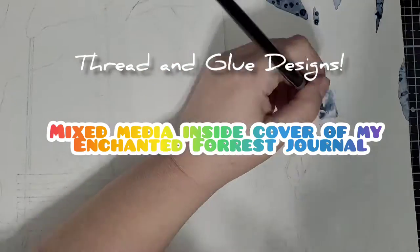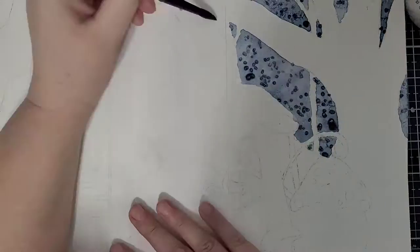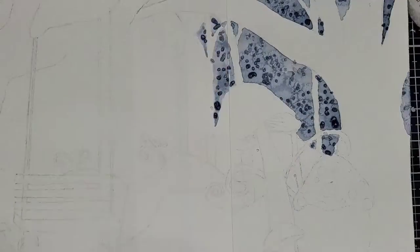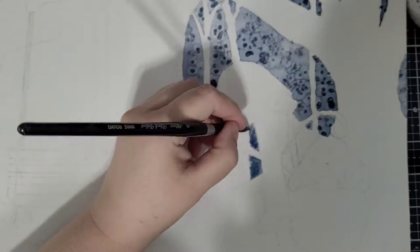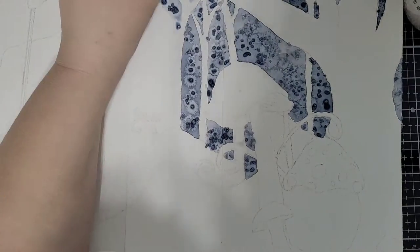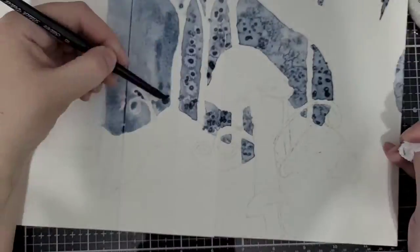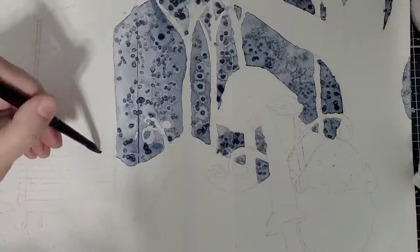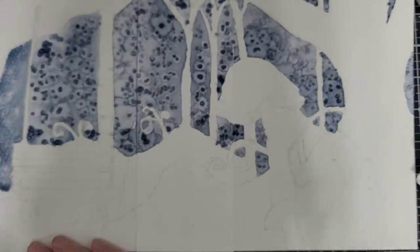Welcome back to Thread and Glue Designs. Today I'm working on a mixed media project — this is the inside cover for a journal that I've been working on. You'll see I'm using watercolor and Mediterranean Sea Salt to get the effect in the background. I am using White Knight watercolor and Prima Confections Complexions Kit.